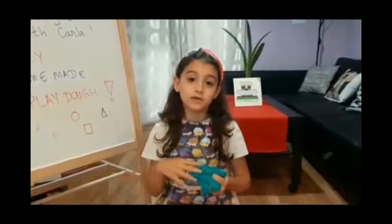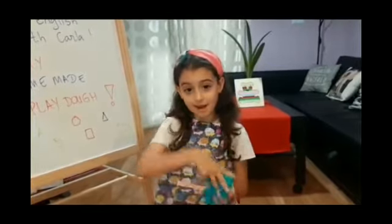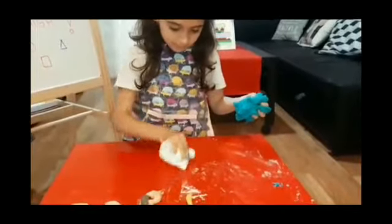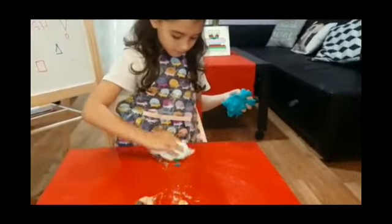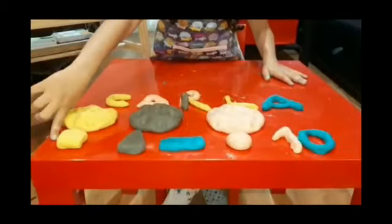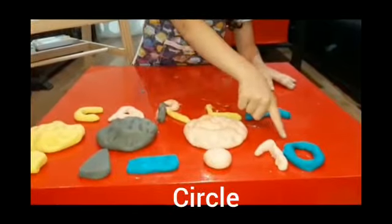Now our dough is ready. I am going to clean the table and make the letter A for my name. My name is ready. And I made a square, a triangle, a rectangle, a circle and the number 10.